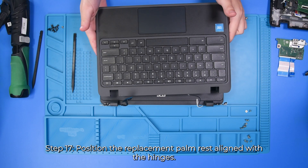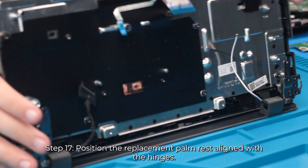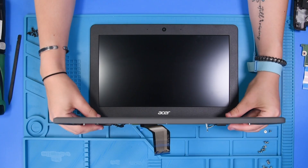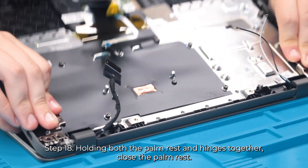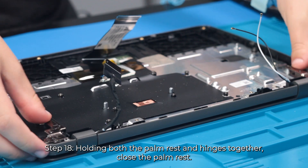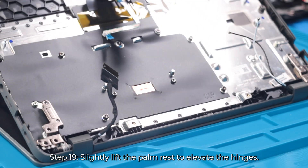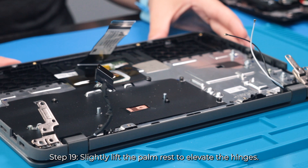Now you can take your new palm rest and start by flipping it over and lining it up with the hinges. And once it's lined up, you can lay the palm rest down. Then you'll need to just lift it up a little bit to re-loosen the hinges so that we can get some of the parts back in.